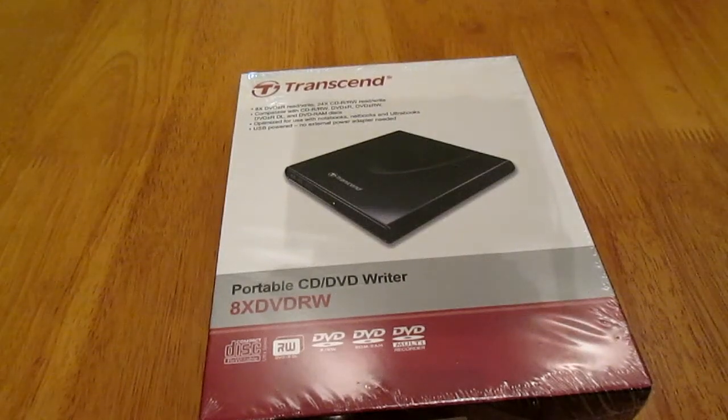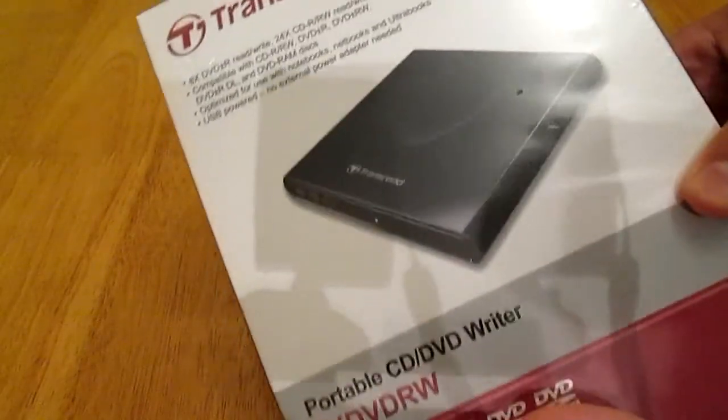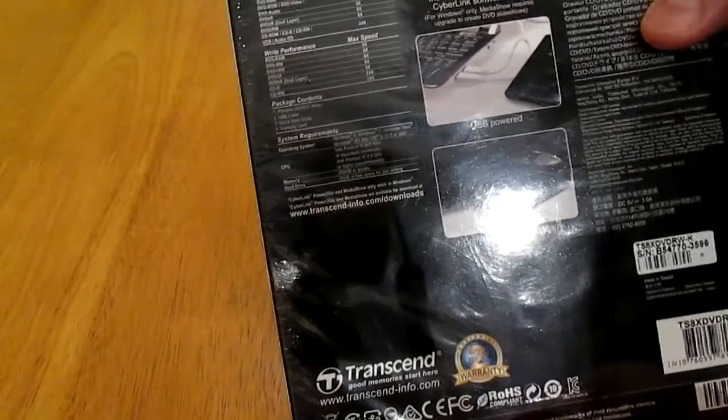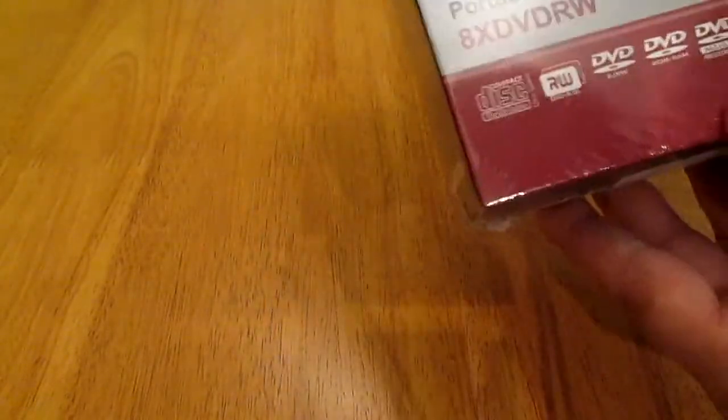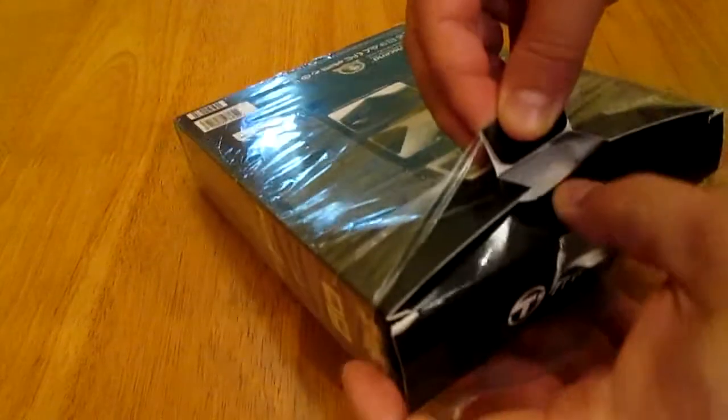Hi guys, in this video I will show you my new Transcend external DVD rewritable USB device — a portable CD/DVD writer. Here it is, I will show you what is inside.